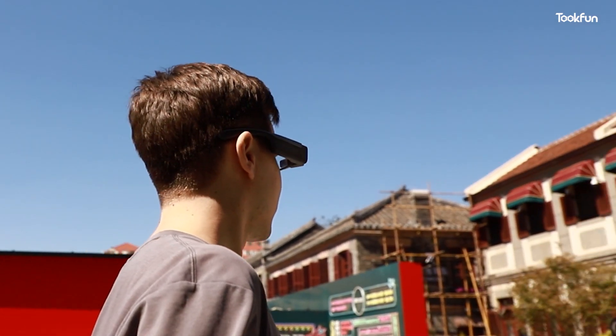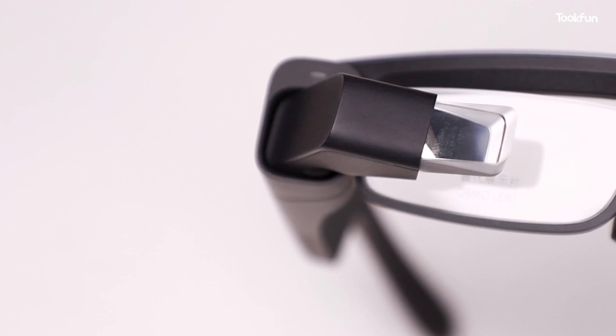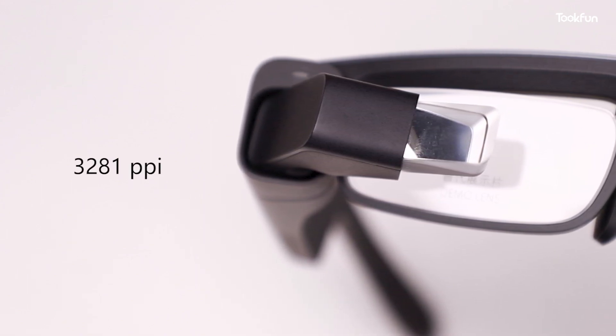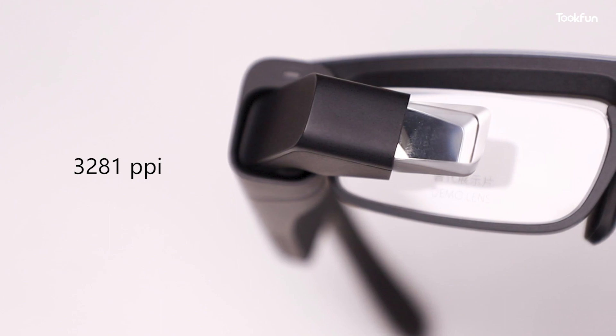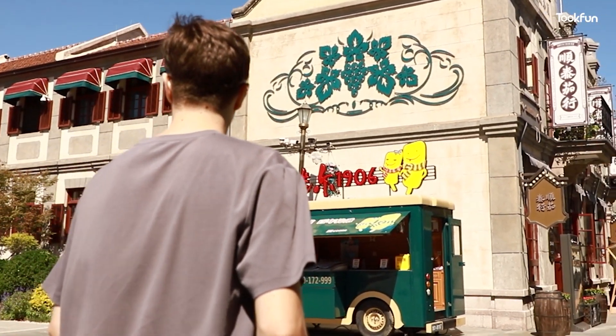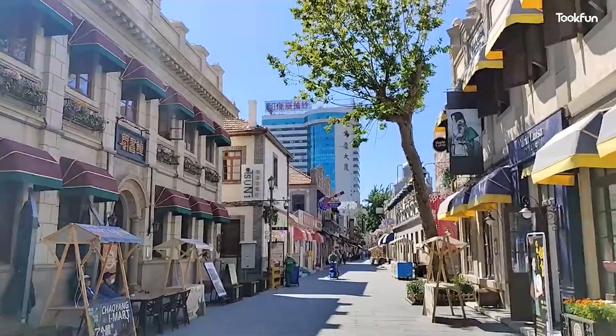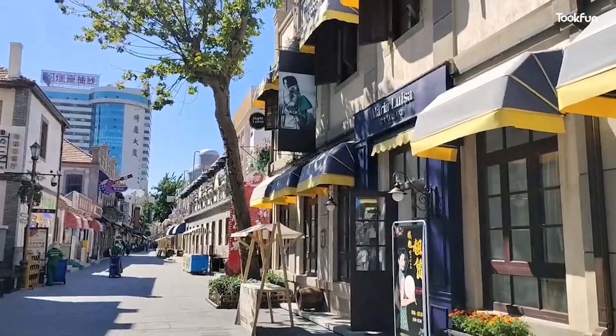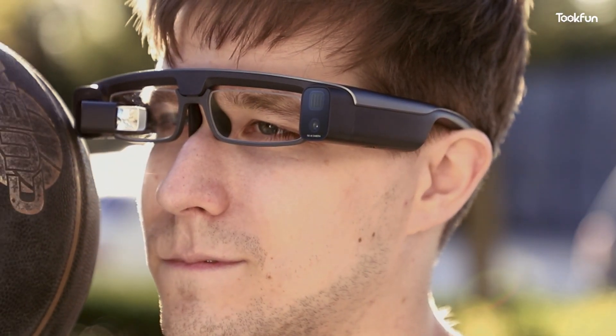Overall the material of this product is pretty good, but there is a big problem with the prism screen. Although the screen pixel density reaches 3,221 ppi — which is six times that of my phone — the scale of the display screen is small, resulting in a deviation of the sight. And it is opaque and will block the view, so you'd better pay attention to safety when using it outdoors.